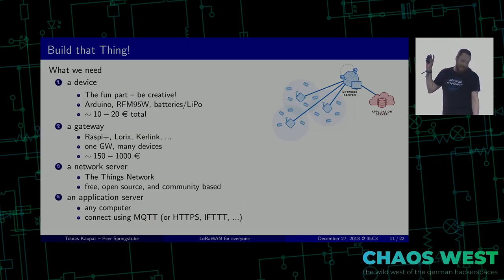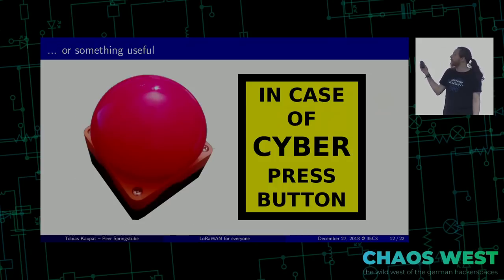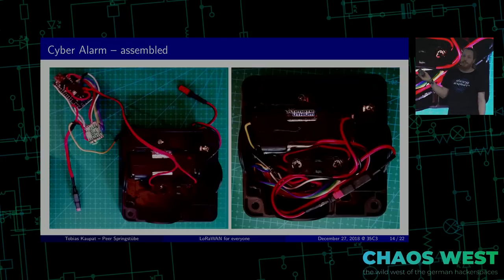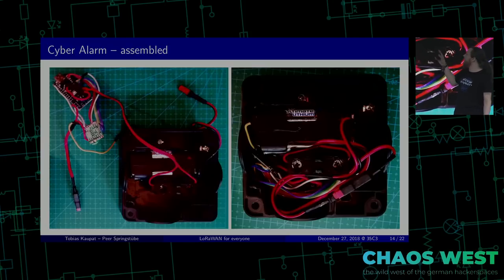What do we build as a device? We could use a fine dust sensor, or something really useful for this Congress: a cyber alarm button you press when you see some cyber at the Congress. What's in there? Actually not much — there's an Arduino, a module, a power supply, and of course a button to trigger the alarm. With this project, the button costs about twice as much as everything I put inside, but that's okay because the button is also the case. You can see my lovely soldering skills there.